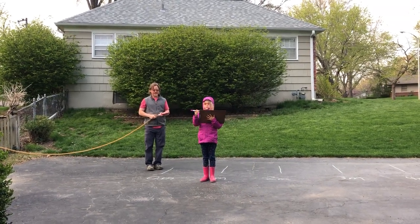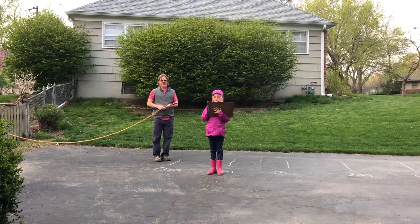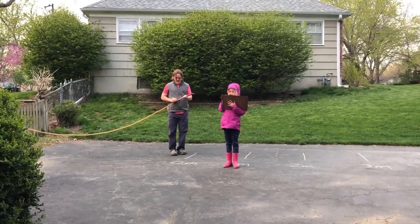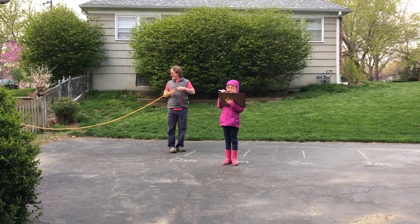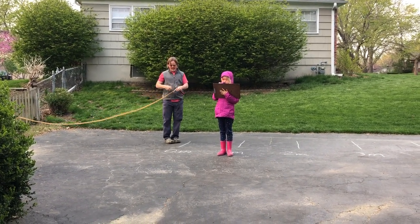This is take two of the Olsen science experiment. Today we are finding the work done by an elastic band. We hadn't talked about elastic bands before. What we have talked about is lifting weights.